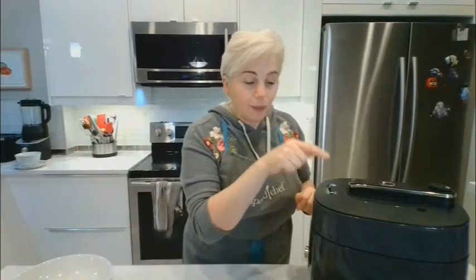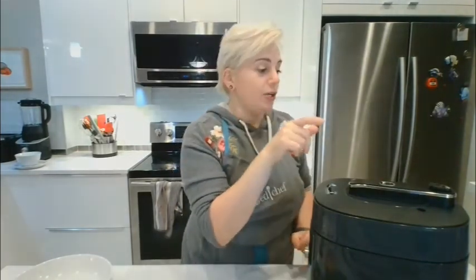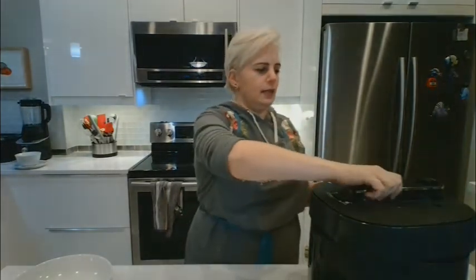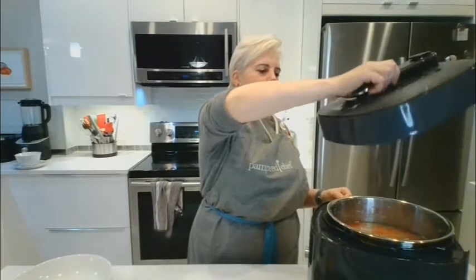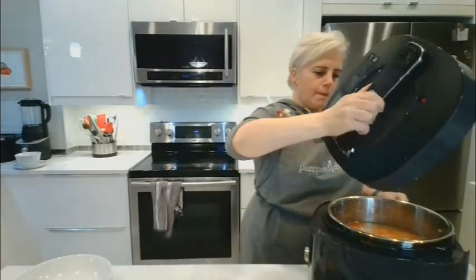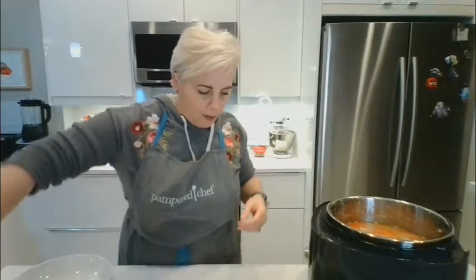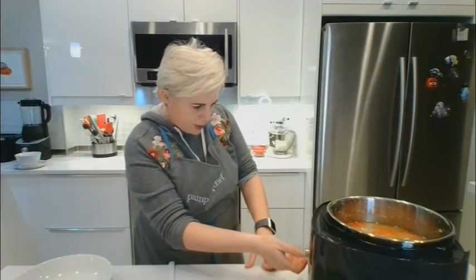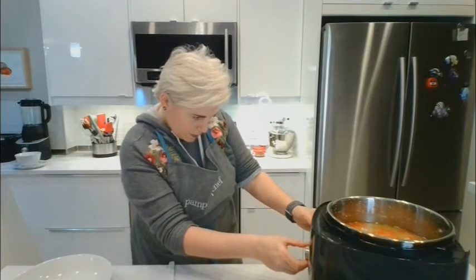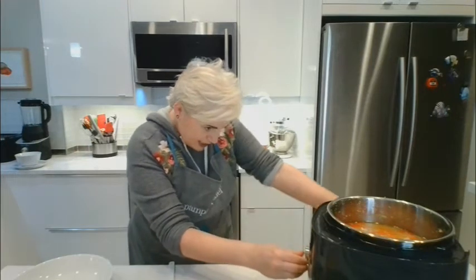The red button was up, meaning it was under pressure — now it's down because there's no more pressure, so now I can release the lid. I'm going to press cancel and put this back onto sear. Sear is all the way at the other end after the 16 settings — start. Okay, it's back on sear, I'm going to give this a mix.